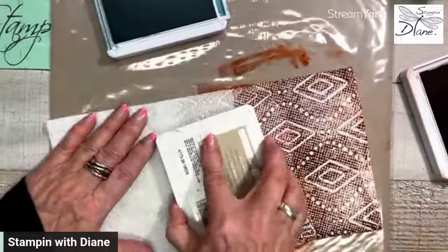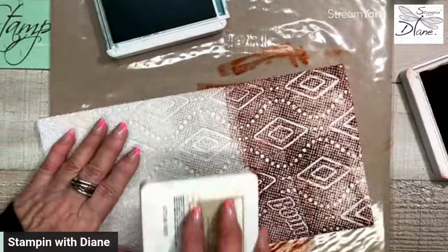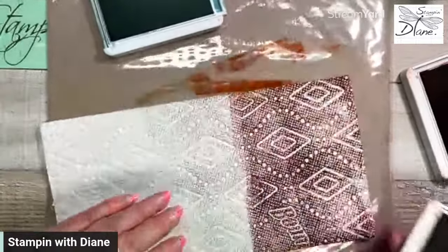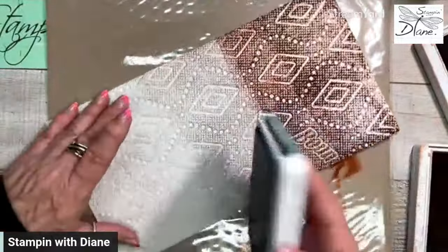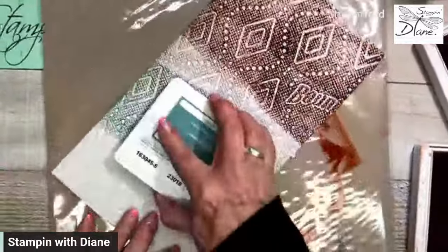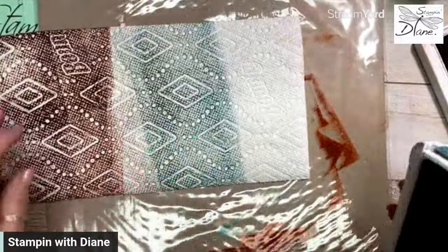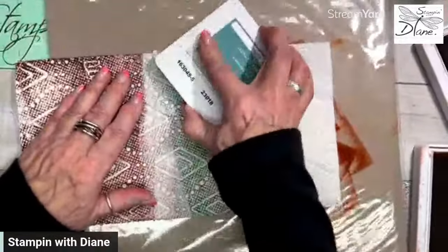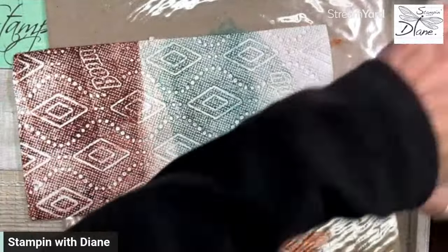This is where I would use pecan pie instead, but I cannot locate it. Then we're going to come in with — you'd think pretty peacock would be really nice — but I'm going to use Lost Lagoon. I kind of want it a little uneven, and then I'll show you what we can do afterwards with it.